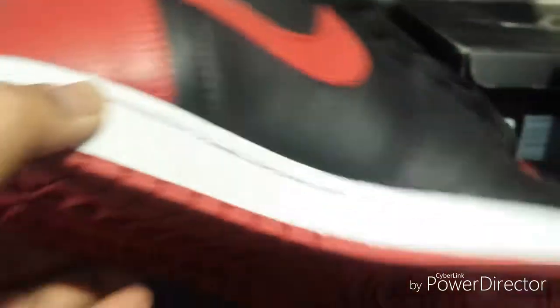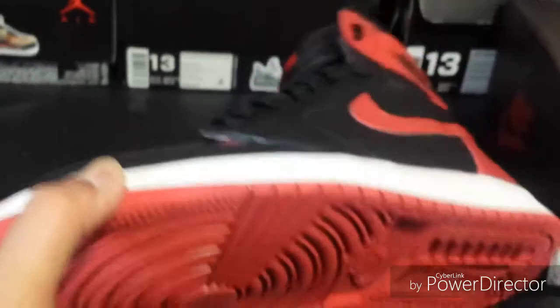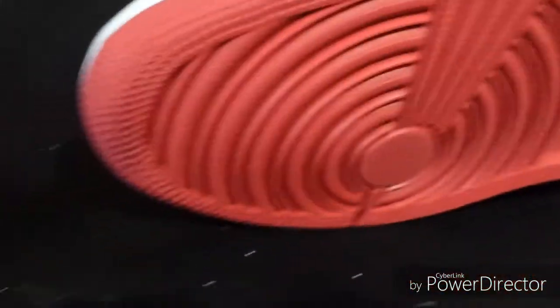Here's a look at the bottom. These do have a durable sole — you can't really squeeze it. It's real durable, not like those Off-Whites I had. These are durable soles.